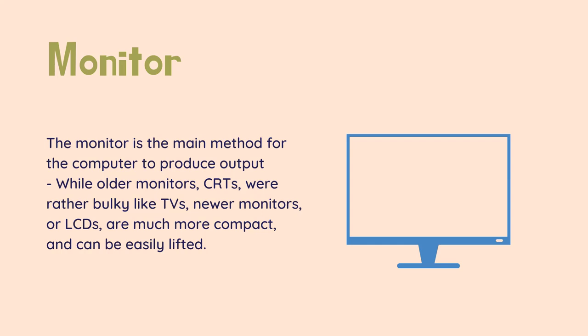The monitor is the main method for the computer to produce output, in the same way a book has pages. A book filled with letters in a way you can't possibly understand or even see is of no use to you, and the same is true for a computer. While older monitors — CRTs — were rather bulky like TVs, newer monitors, or LCDs, are much more compact and can be easily lifted.